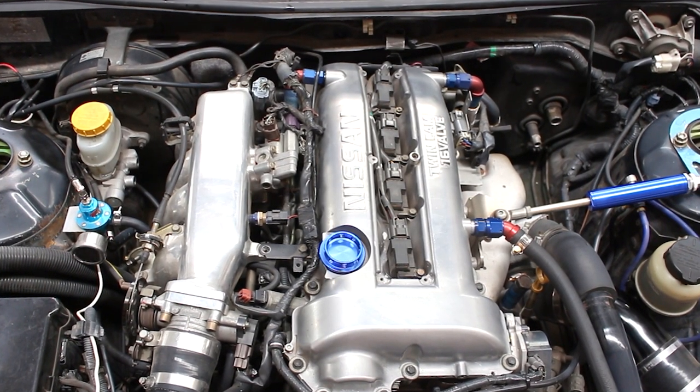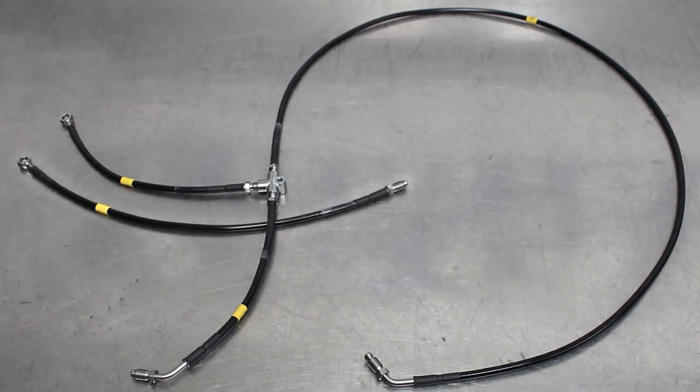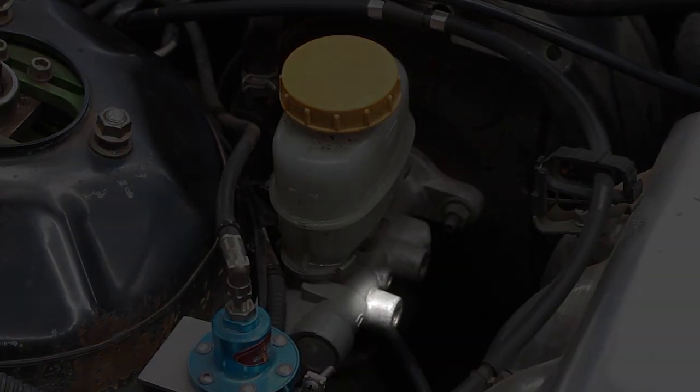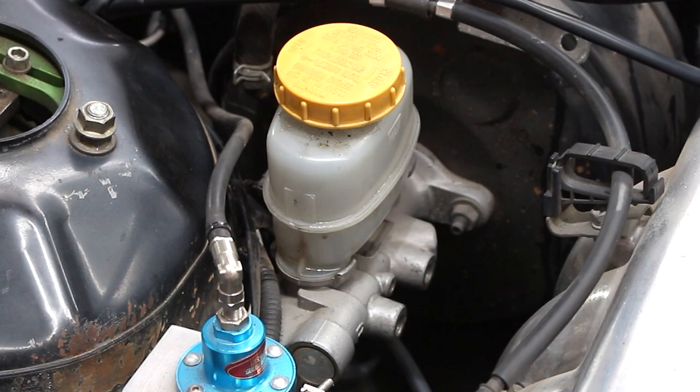Look how much better that engine bay looks — you still won't impress your friends but hey, you tried. Laying the series of tubes out on a bench gives you a basic idea of what the system looks like. The rear port of the master cylinder controls the front brake lines, hence the T-piece. The front port of the master cylinder controls the rear brake lines, which already have a T back there — that's why there's only one line. Thanks for that one, Nissan.